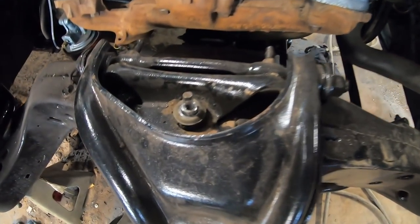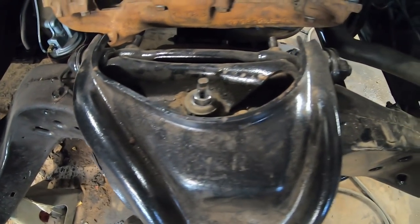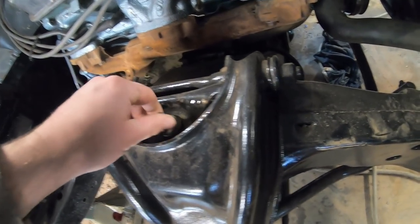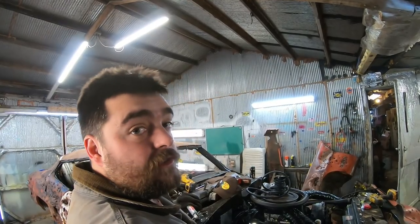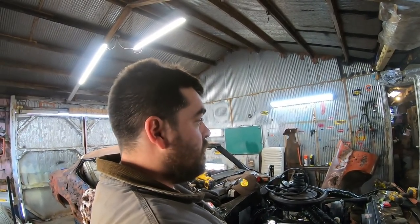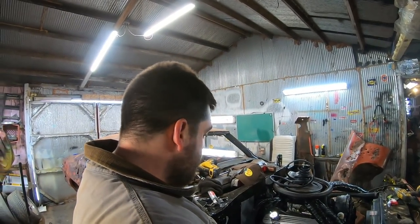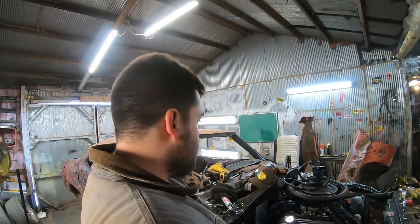Here's what your final product should look like — like it did, except it's got a better bushing in it now and it works. On to the next side, knock that one out and put it on the, you know, instant time travel. Then we're going to find something else to tinker with.